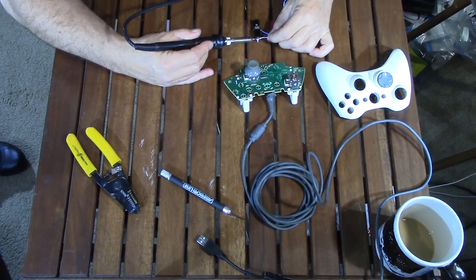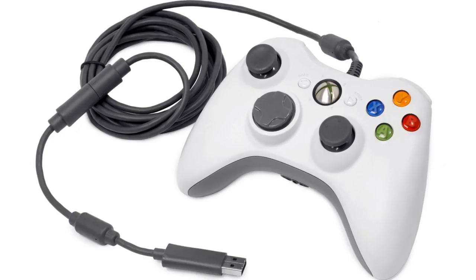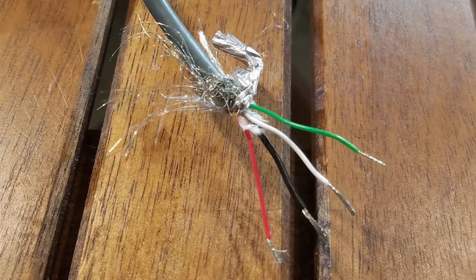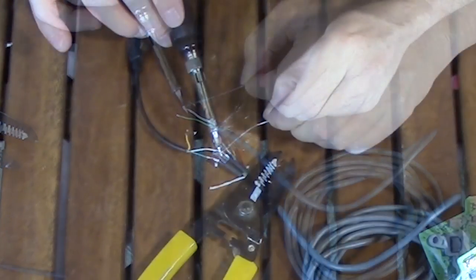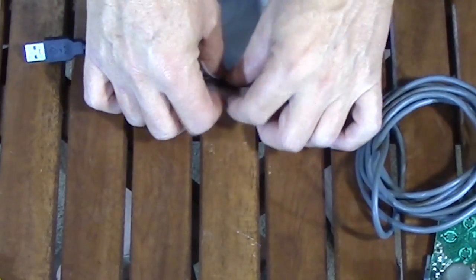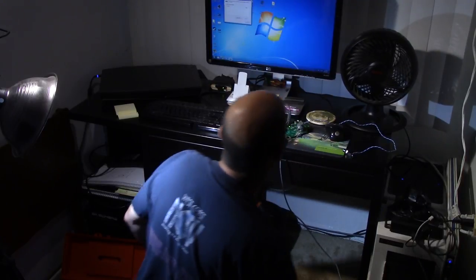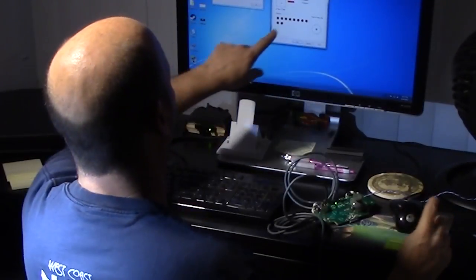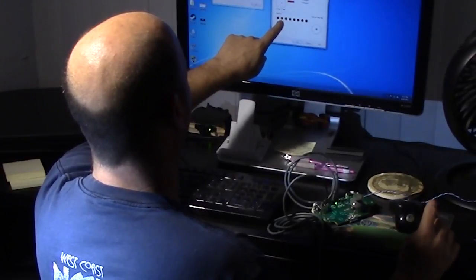Before soldering all the wires, I tested the theory by attaching a button to the end of the wires. That led me to the USB problem — I needed to add a USB plug. I grabbed an old USB cable, cut off the end, exposed the wires, and matched the common colors with the controller's wires. After heat shrink and tape to prevent shorts, I plugged it in, Windows found the hardware, and in the game controllers menu I could see the button lighting up — confirming it works.